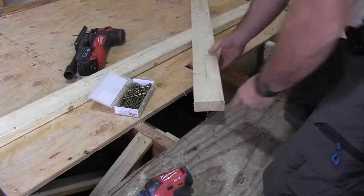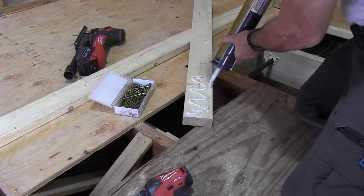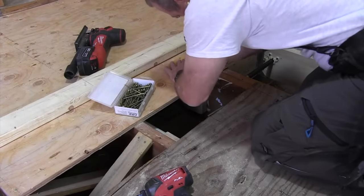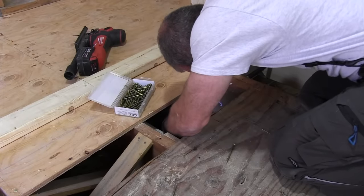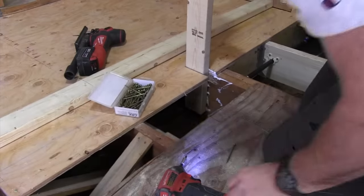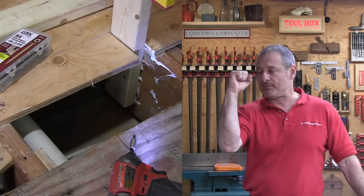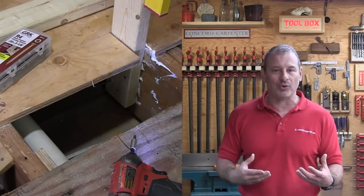If the floor framing is running parallel to your half wall and the wall happens to line up with a floor joist, or you can make it line up with a floor joist, then you can simply run plywood — half inch or 3/4 — right down the face of the wall, right down over the floor joist, glue and screw it, and boom, solid. If you need more support or additional blocking, you can add blocking to either side of those wall studs coming down. That's going to give you additional lateral support from the 2x blocking, and it's going to take the stress off the structural screws and really add stiffness to that whole stud.